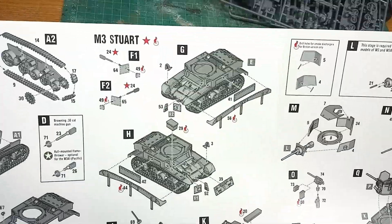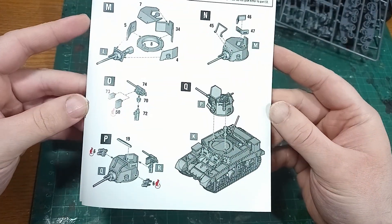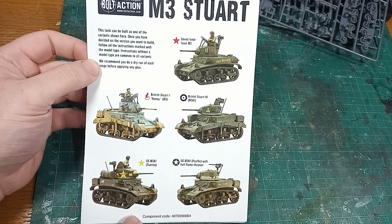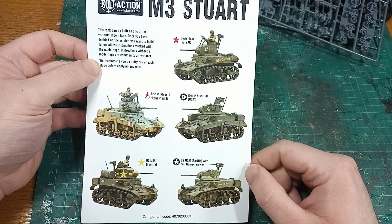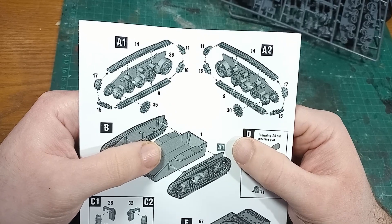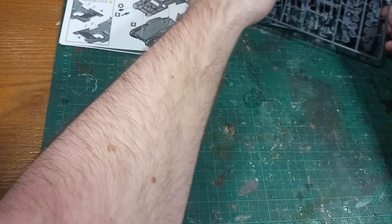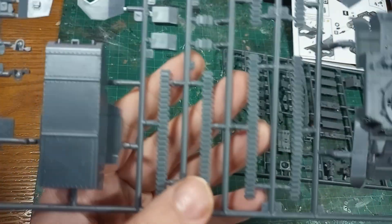The instructions are here, and I'll show each page as I usually do in case you've lost yours or need to check something. The first page shows five different variants that you can build, with a symbol for each that will appear throughout, and this is one of the things that causes difficulty in understanding the kit. You have to be careful about checking which features you want. I will be building an M3A1 Stuart in American service, but without the hull flamethrower or pintle machine gun.